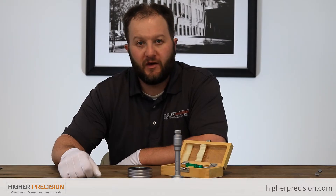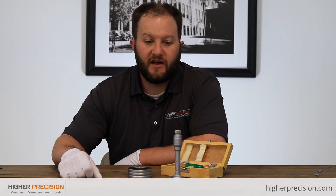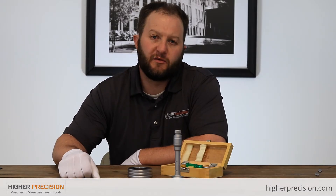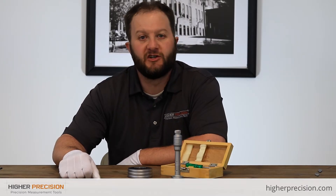Just make a note that once setting rings hit 7 inches, SPI actually supplies setting frames, because once you hit the 7 inch mark with rings, they start to get very expensive, very heavy, and very costly to ship.